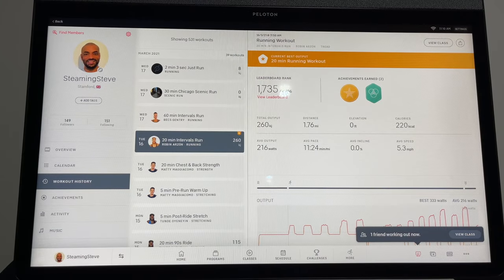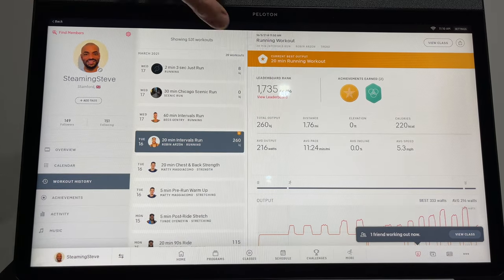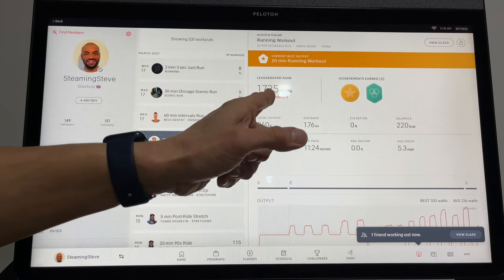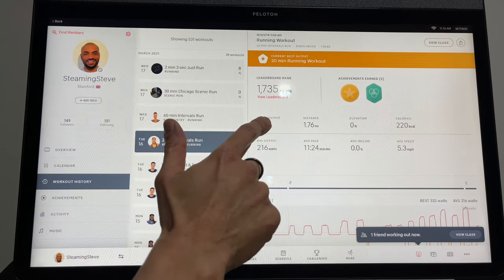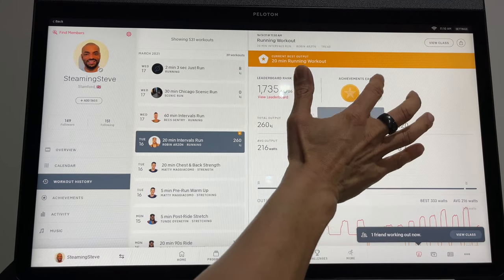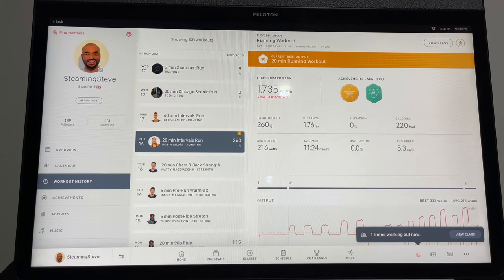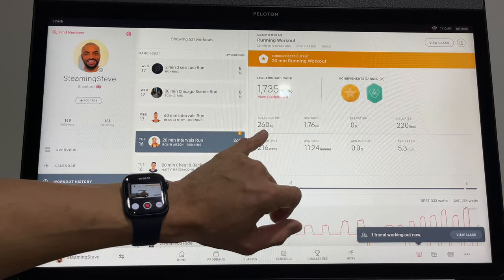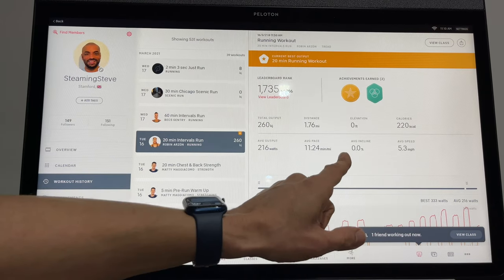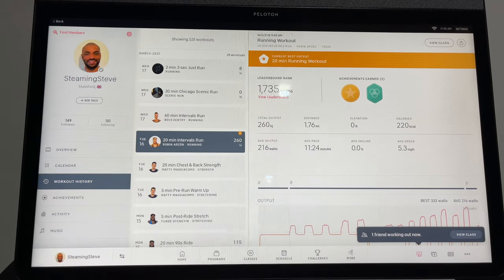Let's look at the data you get when you finish a class. On my best one I can see the leaderboard — out of 6,706 people there's my position, which is high because it's a beginner run. I can also see that I got my best output, and two of my friends have done this run as well. You get total output in kilojoules, distance traveled, elevation, and calories.